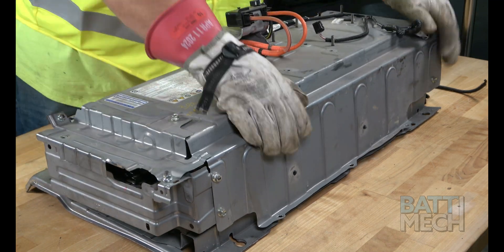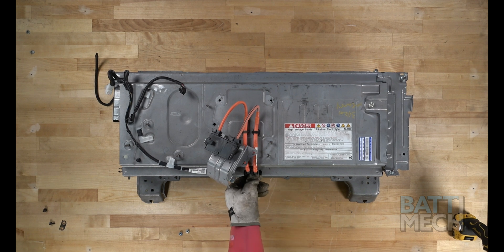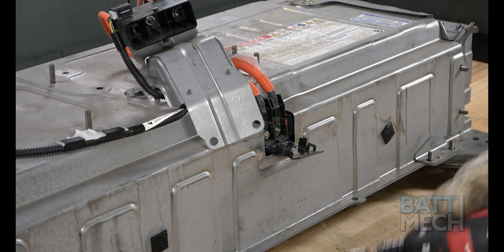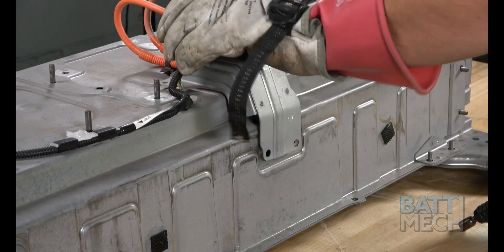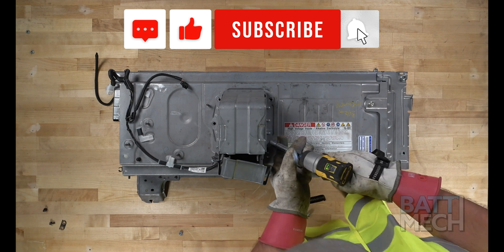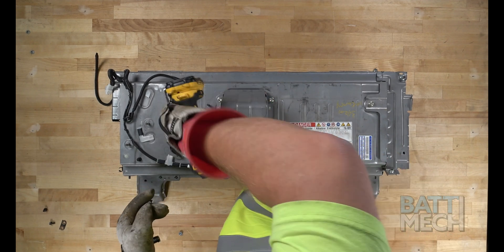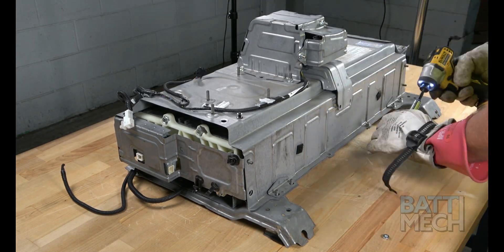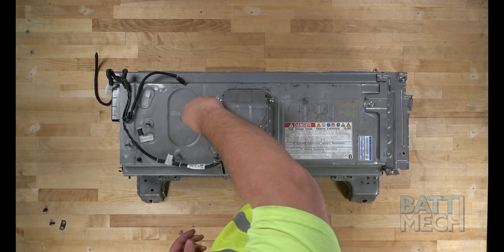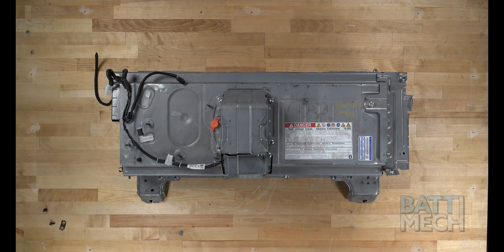Now it's time to put the top of the metal case back on. Once the metal case is back on, you'll proceed by attaching the service plug wire to the case as shown here. You can go ahead and attach the service plug covers at this point, although you'll need to expose the service plug connection during your installation back into the vehicle. Proceed by attaching the last few nuts to the base of the battery. Finally, you'll replace the orange plug back into the battery. Your battery is now ready to be reinstalled into the vehicle.